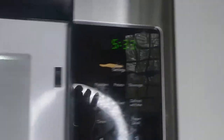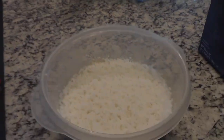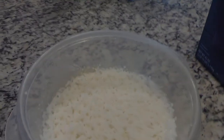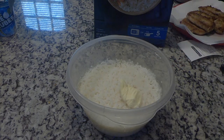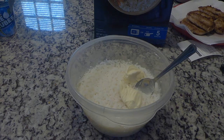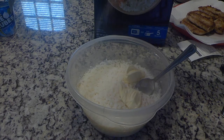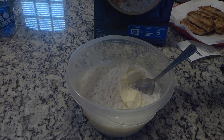The six minutes are up. I'm grabbing it out of the microwave — be careful because it can be hot. Look how good that rice looks! I'm adding two tablespoons of butter and then just salt and pepper. I would add onion powder but my husband doesn't like onion powder in everything, so just salt and pepper for the rice.